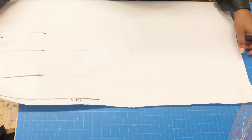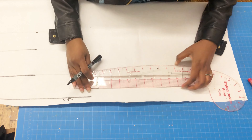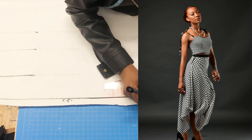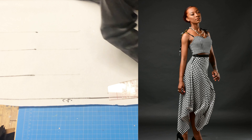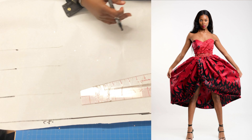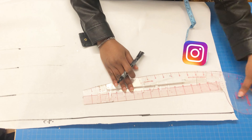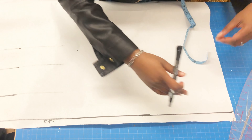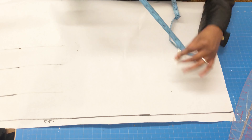Hello beautiful people! Today's tutorial is about how to make a simple bustier top. You can make this bustier top as a crop top, or as a half-length top and add beautiful plaitings to make a dress, cut out a circle skirt to make it a dress, or even make it a jumpsuit.